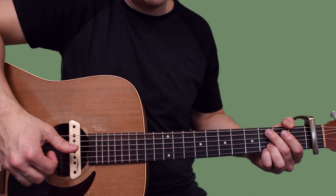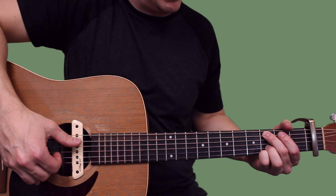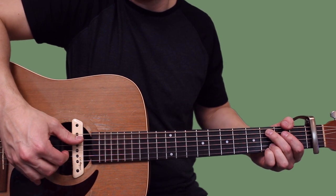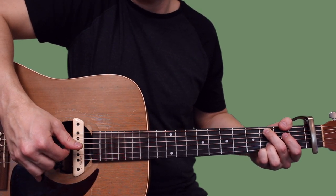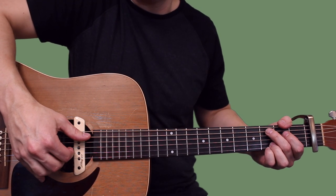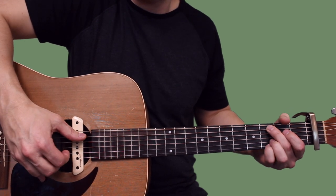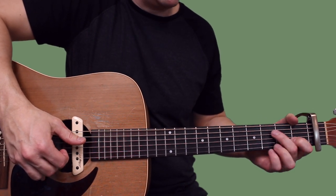Now we go to the C add 9 shape. You're gonna set your middle finger down on the third fret of A, ring finger on the third fret of B, pinky on the third fret of high E. You're going thumb on A, ring on high E - and that's G, B, G. Then again A and high E, then you're going to reach your pinky up to the fifth fret, all the way down here to the first fret of B.